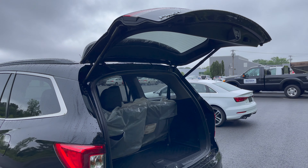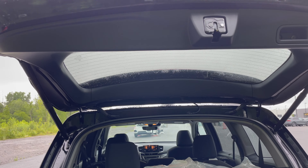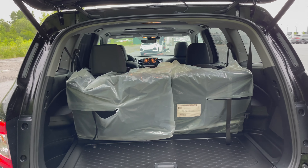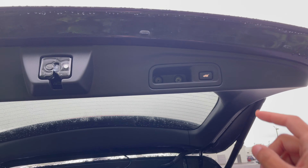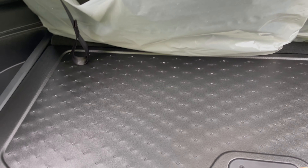So if you're holding groceries — like a 24-pack water bottle with both hands — and you can't drop it on the ground, you don't want to simply put your foot underneath to kick it open. You can simply press this button right here to close it back down.